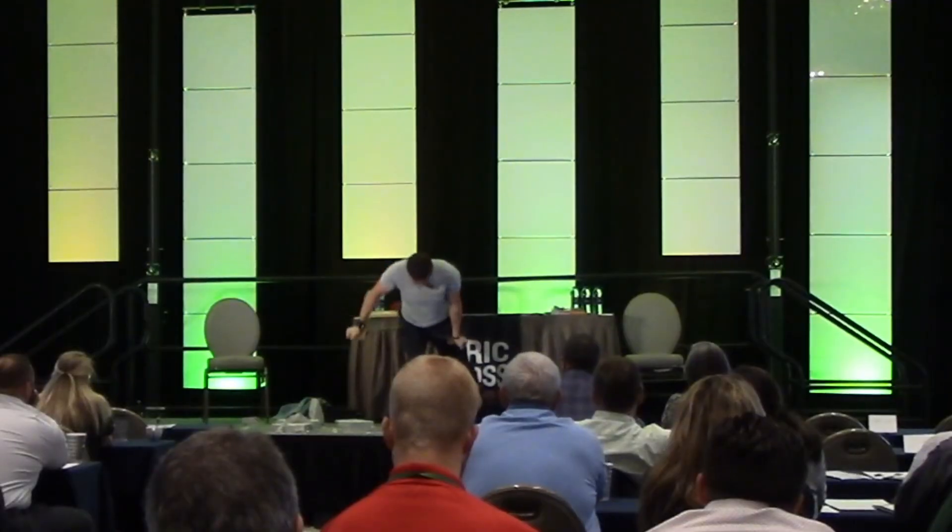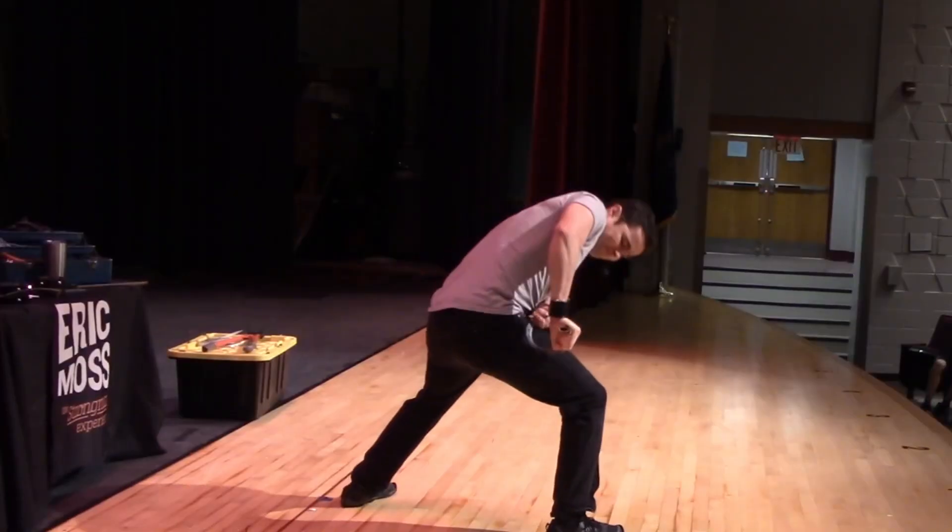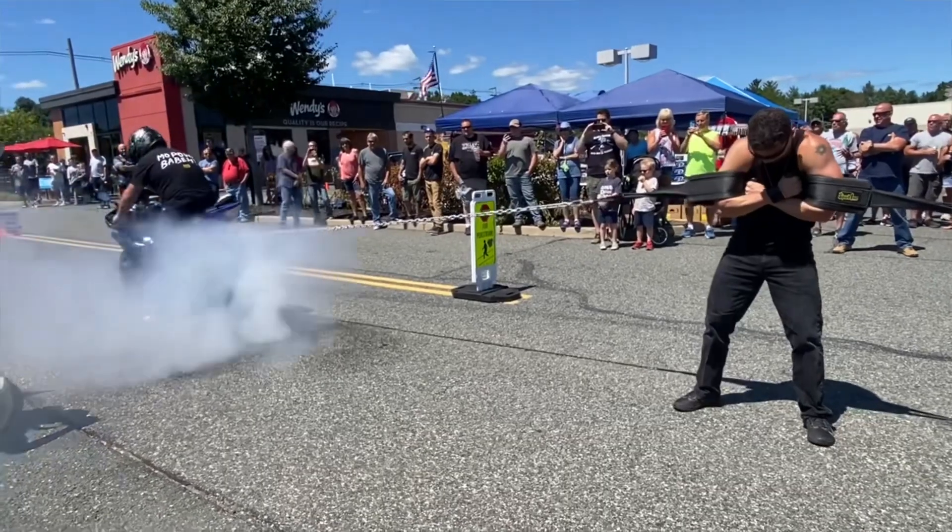If you're unfamiliar with what a modern-day performing strongman is, I perform feats of strength like bending steel bars, breaking chains, rolling up frying pans, twisting horseshoes, holding back motorcycles, and other feats of strength as part of a live show — sort of like a modern-day version of the Mighty Adam and Alexander Zass, but with a modern-day twist.